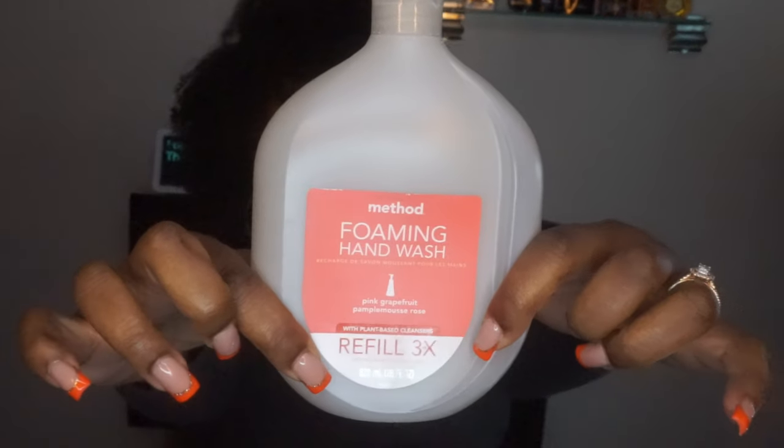The first one I'm going to show you guys is my Method Foaming Hand Wash — it's a refill. It says refills three times, but I got about a good five refills off of this one bottle. This was a pink grapefruit one. Really, really good. Leaves your hands soft. It does kind of strip the hands just a little bit, but you can tell your hands are really clean after using this. I like this a lot.